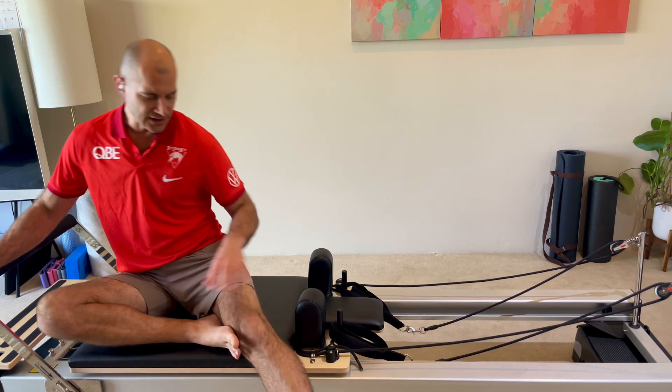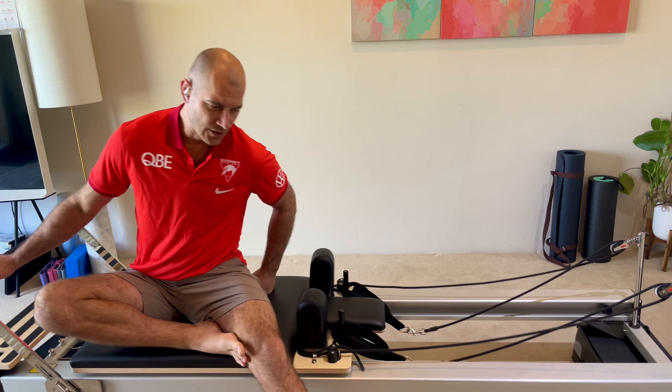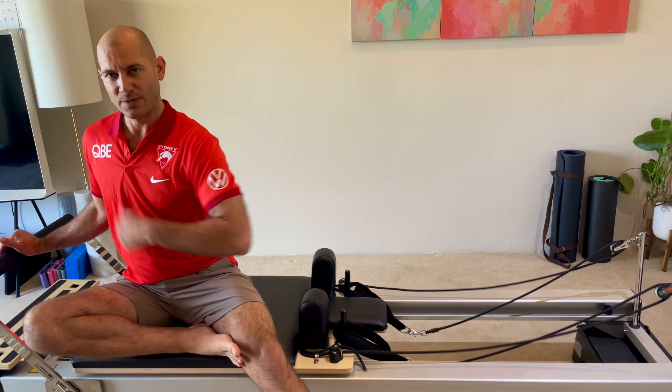Any knee replacement or hip replacement — z-sit is contraindicated. So you've got to use your alternative for mermaid. I like to teach folks a hurdler sit. We're on a medium spring and about to press out and do our mermaid.